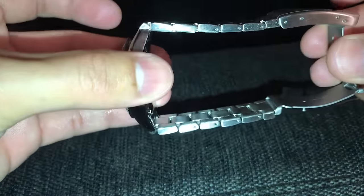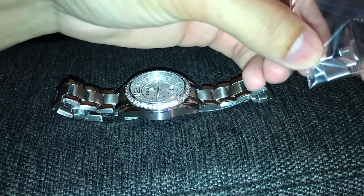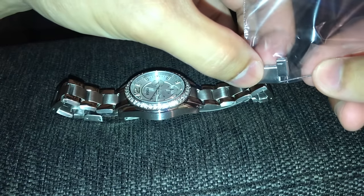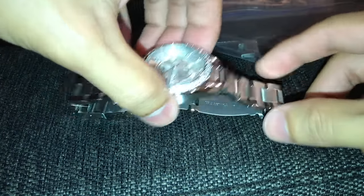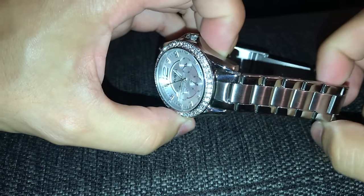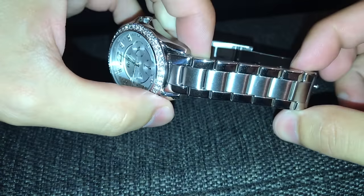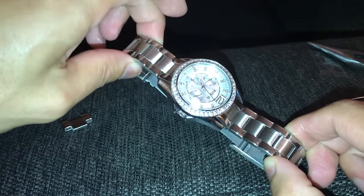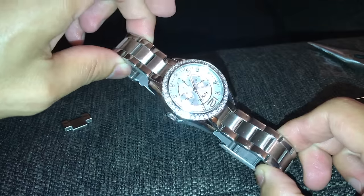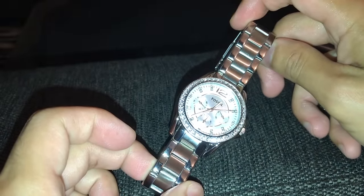Now I've got five links on each side and it's even. When you're all done, make sure you get a ziplock bag and put away your pin and your extra link just in case you need it in the future. Then go through your links on both sides and check to make sure the pin is in there nice and flush. I hope this video helped you out — if you have any questions leave them in the comment section below. Be sure to like, comment, subscribe, and share, and as always, thank you for watching.